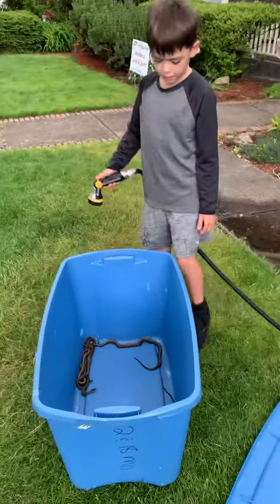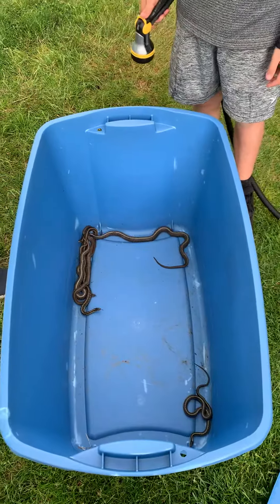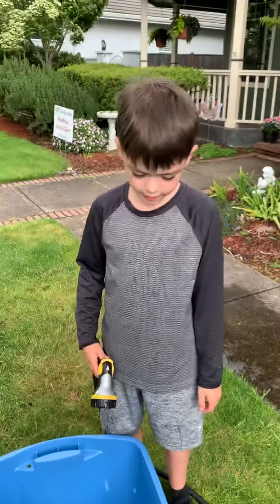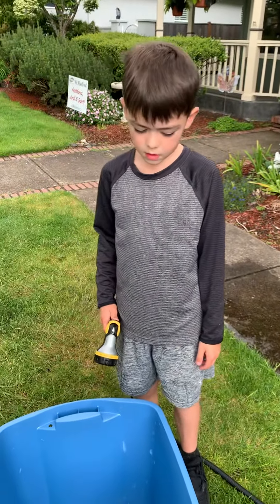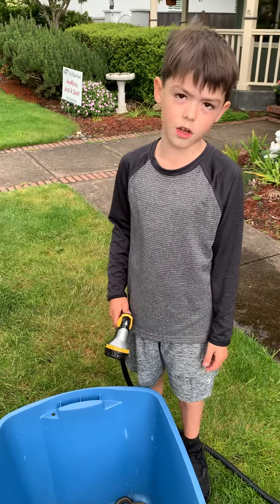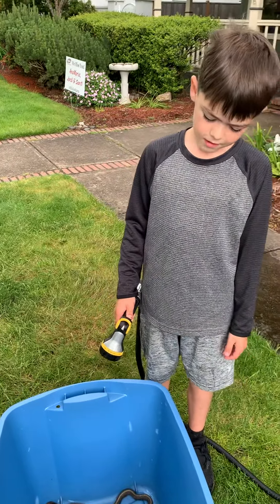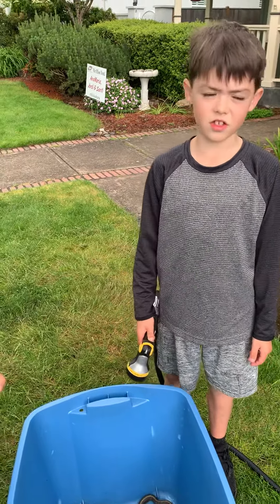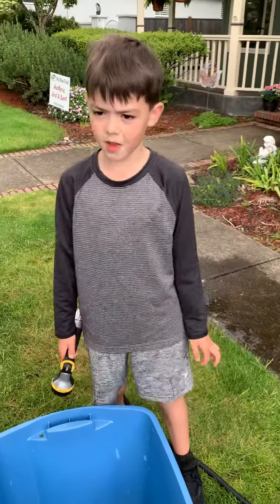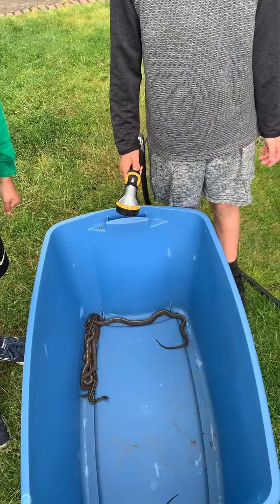Hey guys, today I'll be washing my snakes. If you haven't seen the first video, please watch it. We need to have the water a little over room temperature, maybe around 70-something degrees.